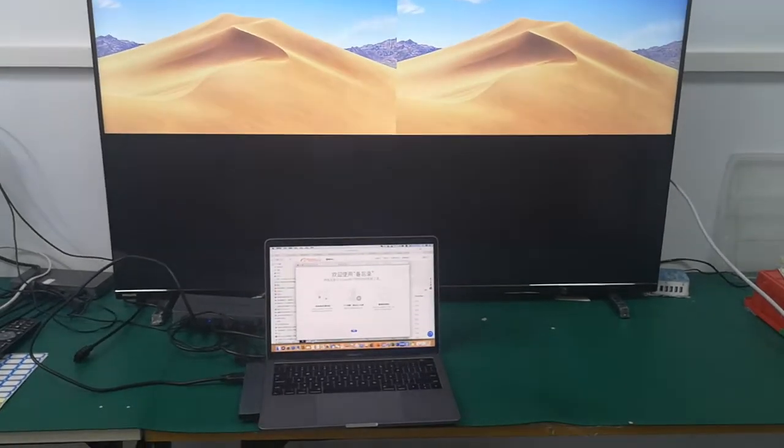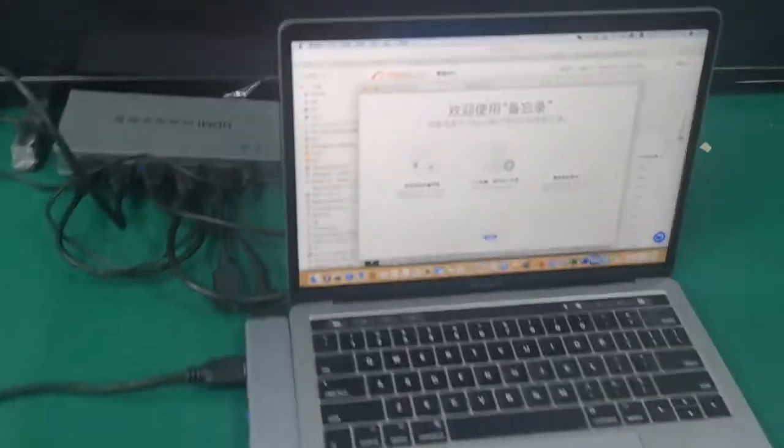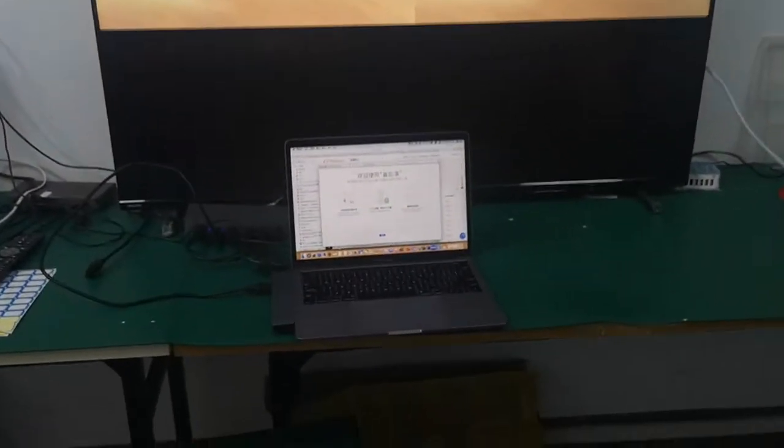Here you can see the MacBook screen and the TV screen are different — it's using extend mode. I'm using an HDMI switch, so now I'm connecting two HDMI outputs.